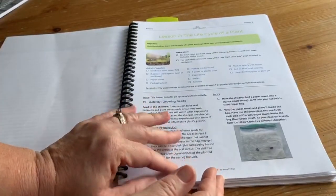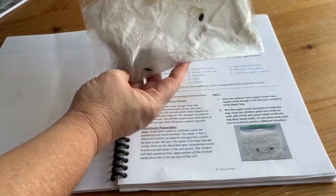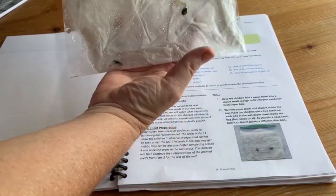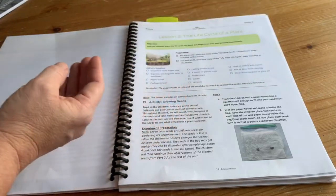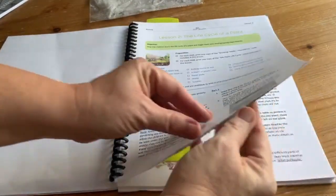This one shows an activity with a bean, and these are pretty easy to do. These activities are not something where you have to go buy out a science store. If you don't have a microscope for the microscope activities, all of those are put up on their website so you can see them. Here you can see ours looks just like theirs — we're growing seeds in a bag on a windowsill and seeing what happens when you turn the seeds different directions and how they grow. That's what the teacher guide looks like.